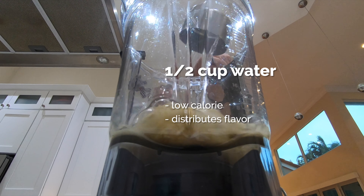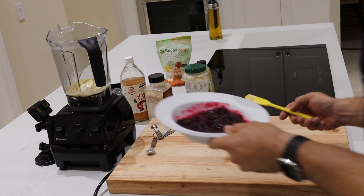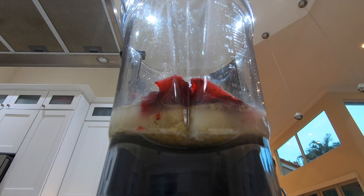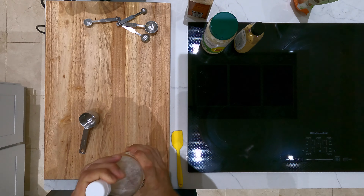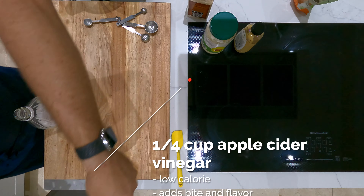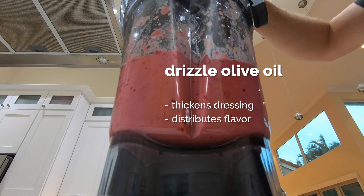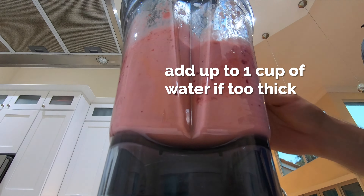We're gonna start off with about a half a cup of water to thin it out. Go ahead and add those cranberries. Then we've got some nice organic apple cider vinegar — we're gonna add about a quarter cup to this. It's low calorie and adds a nice bite to everything. We're gonna drizzle some olive oil in here; this is gonna thicken the dressing and distribute the flavor real nice. We're going to be adding about a cup of it. Now if you notice it's getting too thick, add up to a cup of water at this point.